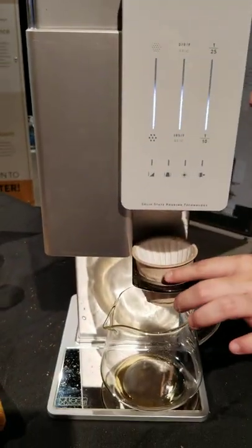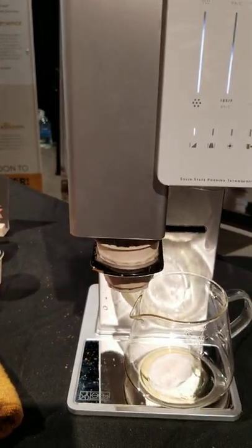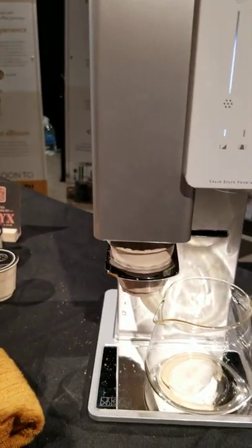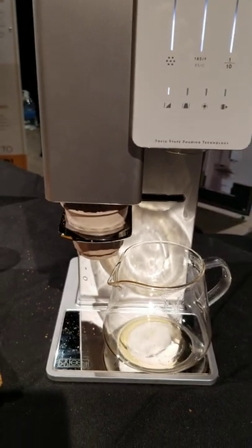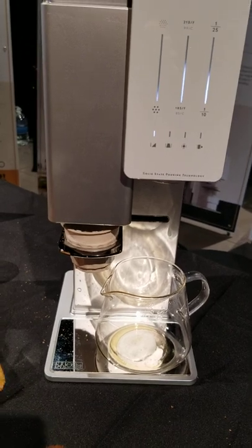This one has a cup holder, but it also has a built-in scale. So now I click on it and it's moving to the grinder. The grinder itself is a 48mm conical burr grinder, and each set is about 18 grams.